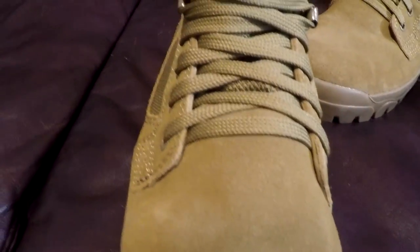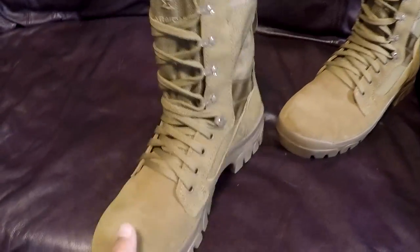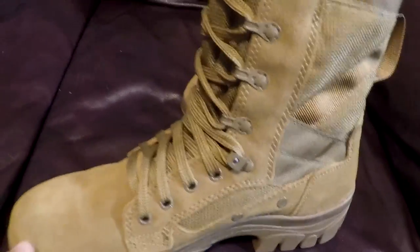Moving on, the next big thing is they're 8mm flat laces, and these laces lay flat against your ankle or against your foot. When they flatten out, it does not put as much tension onto your foot — it's not like a string on your foot. It's a lace that covers more surface area, therefore there's less pressure on your foot.